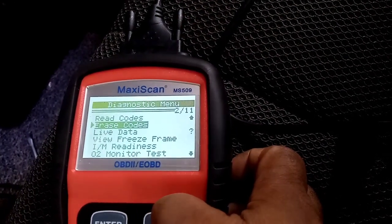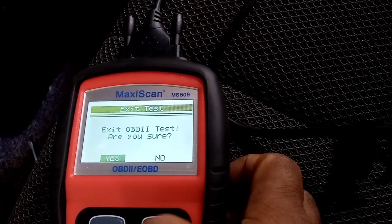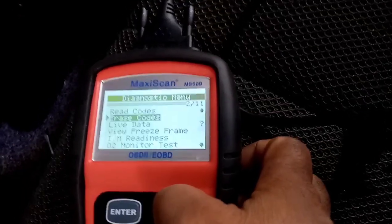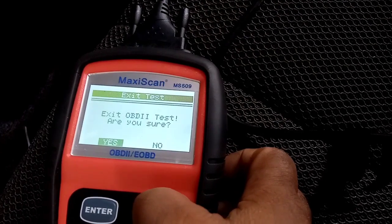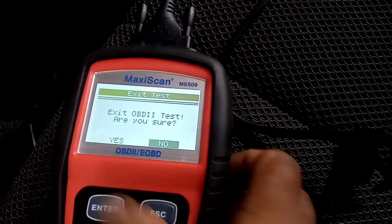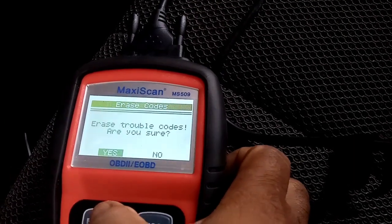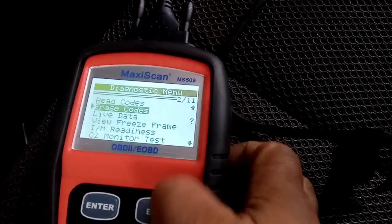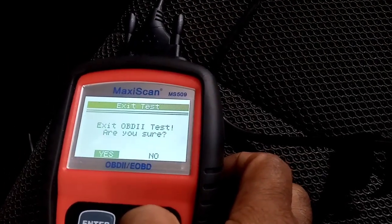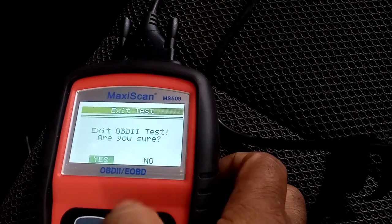So i-re-reset lang natin ito. At matapos nga natin yan na i-re-reset, ay bumalik na yung mga ilaw. Lahat ng accessories ay functionable na. At nawala na rin yung check engine. At lahat ng mga warning lights sa dashboard ay naayos din, nawala.